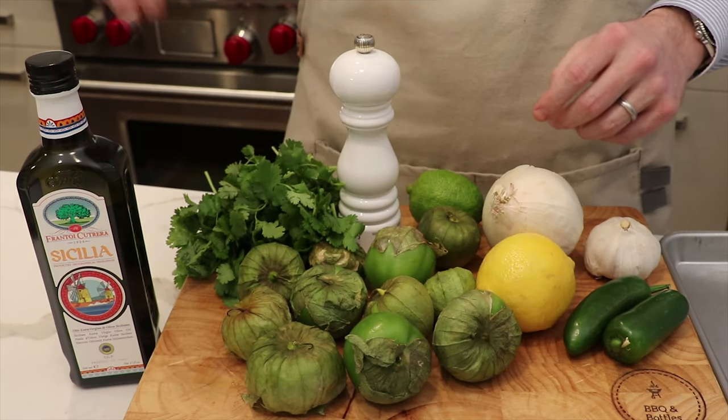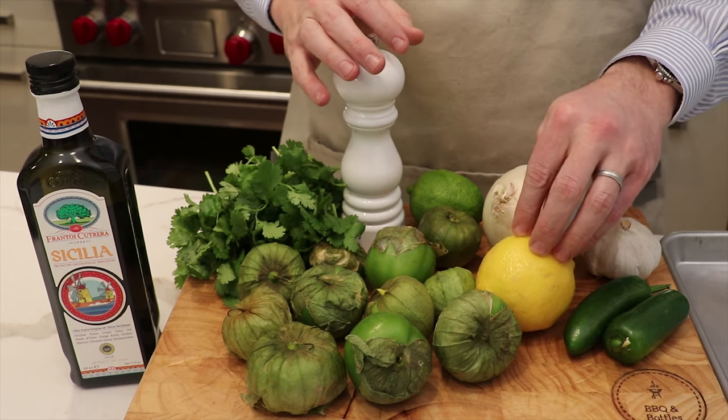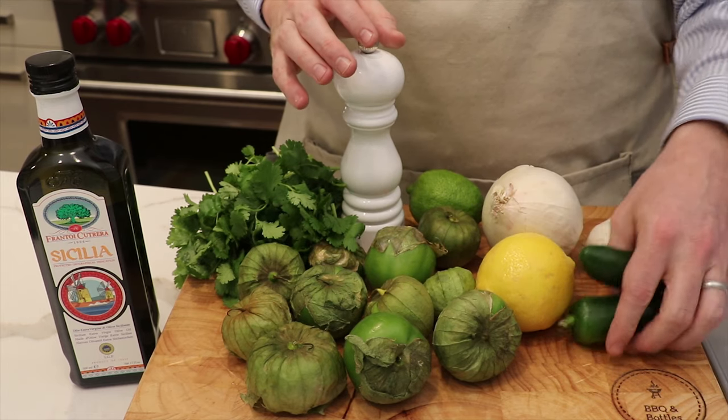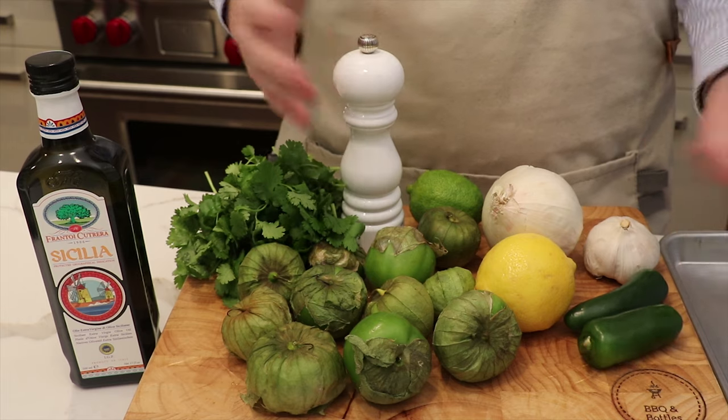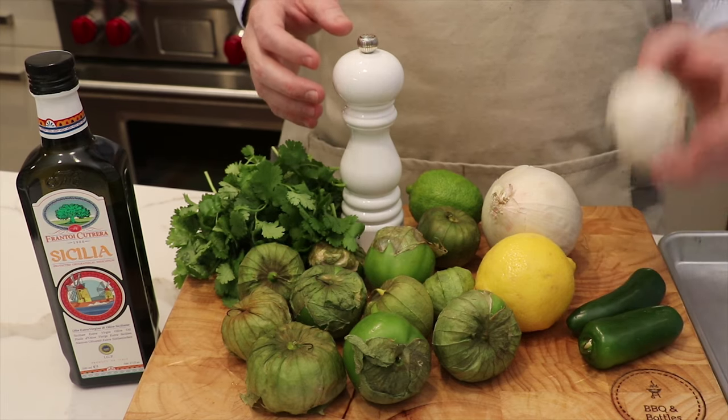We'll need tomatillos obviously, some cilantro, a little bit of olive oil, salt, some white onion, lemon. Here we're using jalapeños, but you can use poblano peppers or frankly any other peppers that you like, and you can optimize your spice level. And then some garlic.